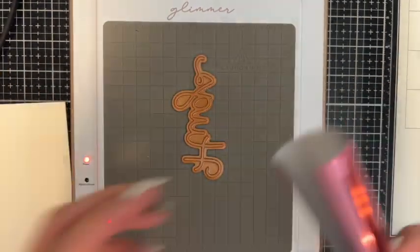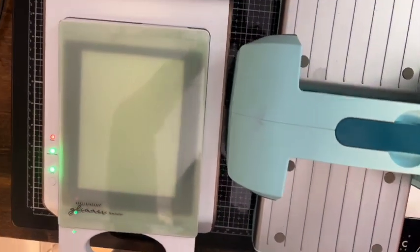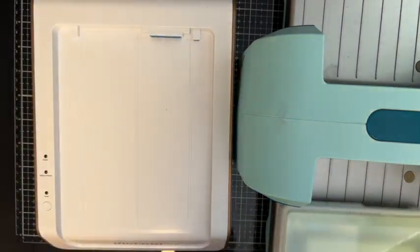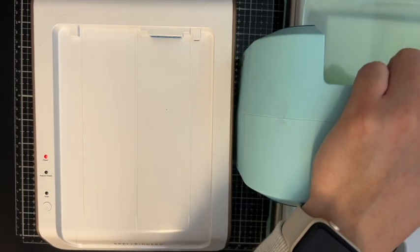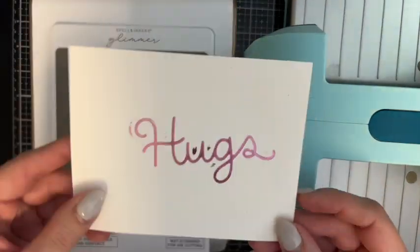While those are drying, I am going to hot foil. This is my Spellbinders Glimmer Machine. I'm using the Hugs Hot Foil plate from Pretty Pink Posh. The colors I'm using for foil are Spellbinders: pink, and then lavender petal for the purple. The sandwich you use for hot foil is: put your hot foil plate down, then your foil down, then your cardstock on top. When I foil, I generally use Hammermill — you can use any super smooth cardstock, but Hammermill works well for me.